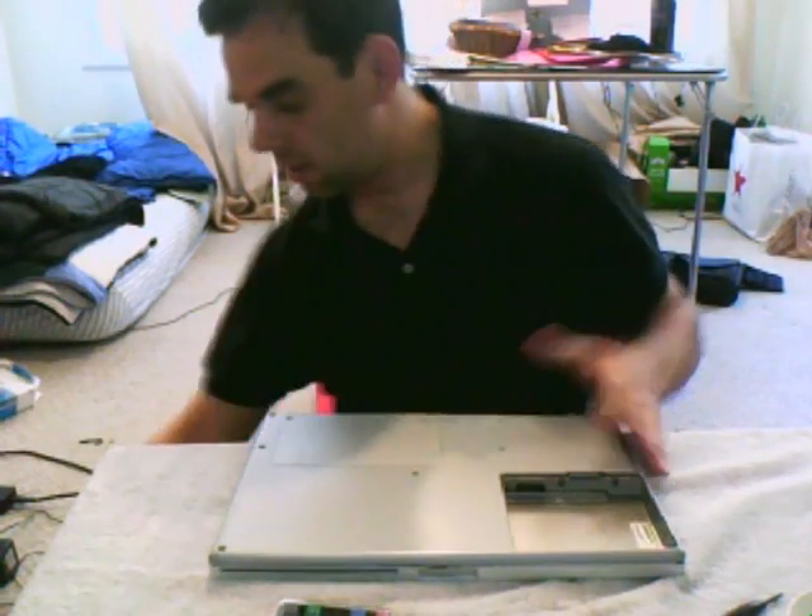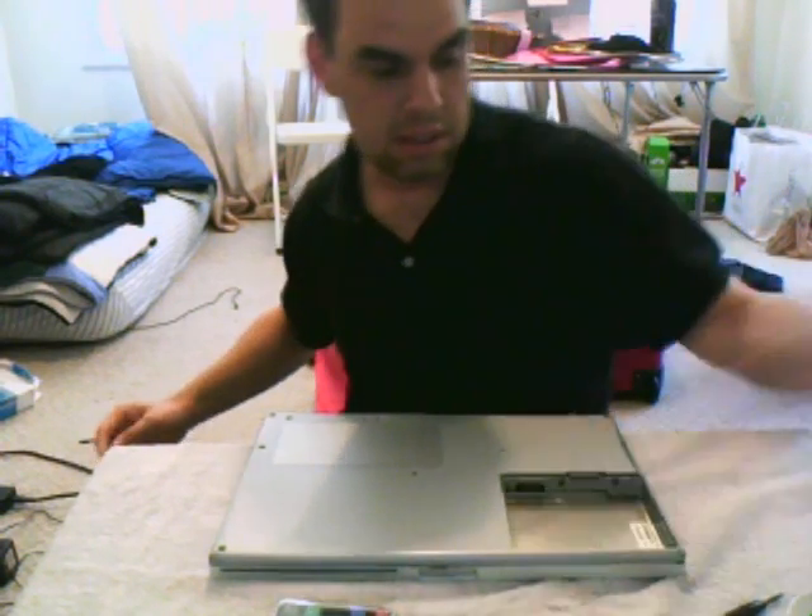I'm changing out my hard drive on my Macintosh G4 PowerBook and I thought since I was doing it, it would be a nice little time to do an instructional video about it. I've done this a couple of times so I figured I could give some tips and pointers that maybe might help somebody else along the way.